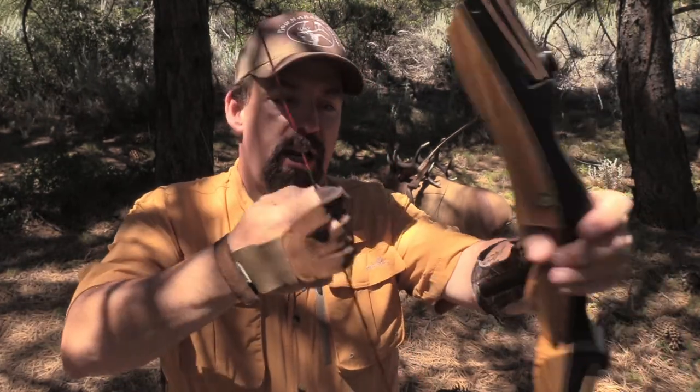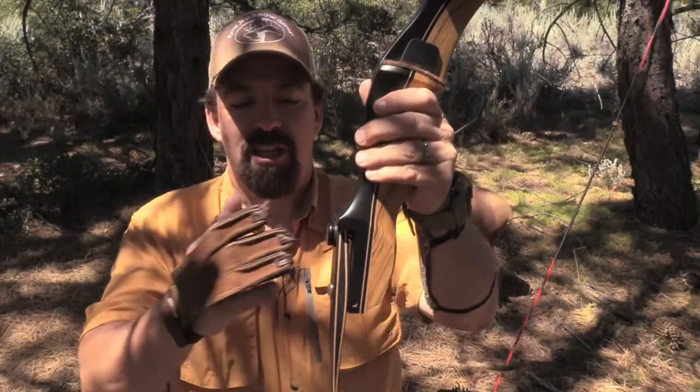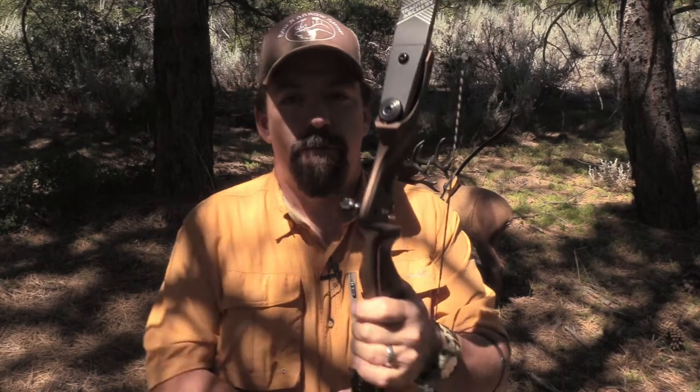You can also adjust the poundage up and down five percent, which is really neat. If you're shooting Mediterranean style split finger, it's going to be a little bit different pull on the limbs than if you shoot three under. With that said, you can adjust these tiller bolts to your style of shooting so you can really dial in these limbs to get that perfect arrow flight and a more accurate shot.